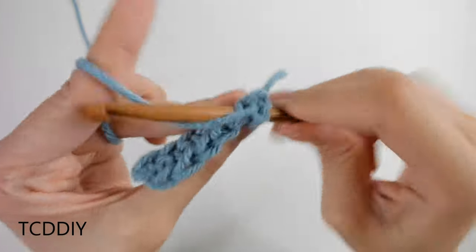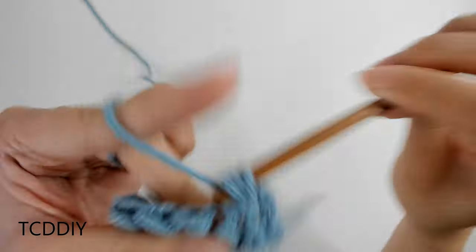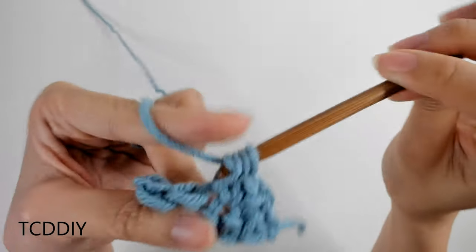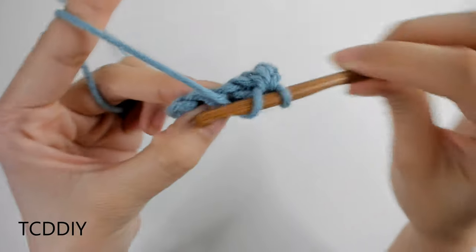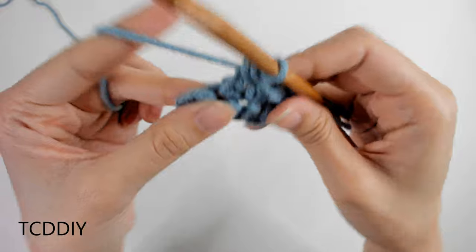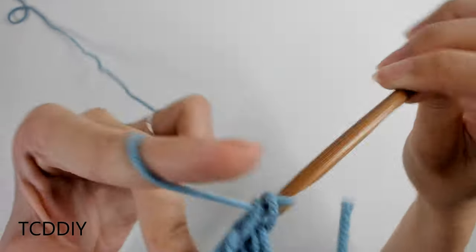The five stitches are: chain, slip stitch, single crochet, half double crochet, and double crochet. This tutorial is for a size small, but you can adjust it for your size and we explain how to in the video, so let's get started.